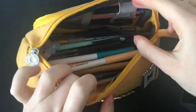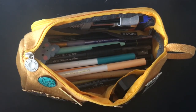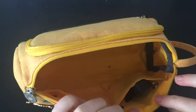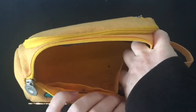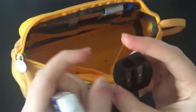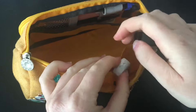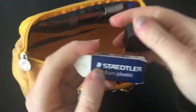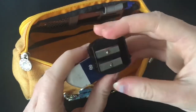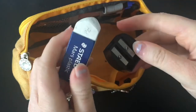Moving on to what I have in the big pouch — I'm going to get everything out because I think that's a lot easier. I've got this eraser and also this pencil sharpener. I usually like to keep them in this pouch just so they're kept together. By keeping them in here it just reminds me to always bring them with me, because I will most often forget to bring at least one of these things.